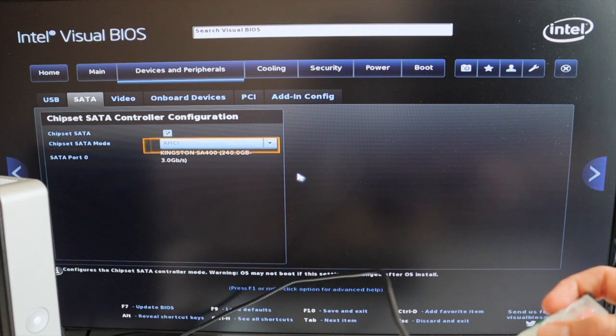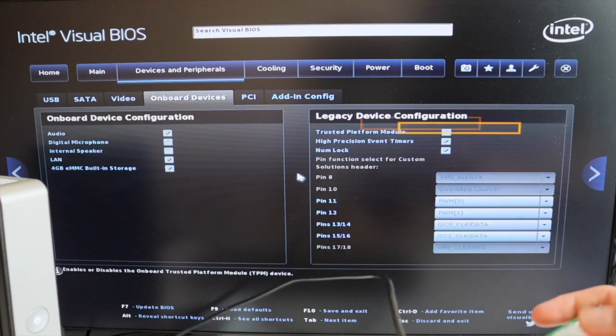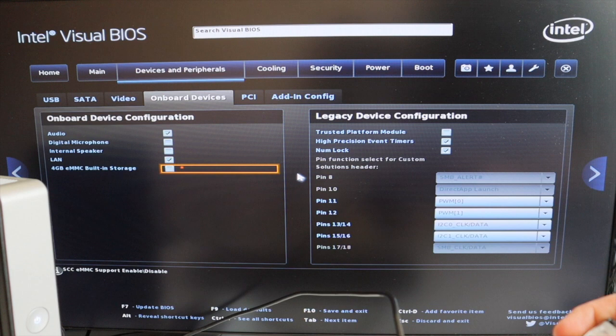Now I can proceed and install an operating system. As an open source enthusiast I'm going to put Linux on it. One more thing: it is recommended to update the BIOS of your Intel NUC. I have another video that I've just published on how to do it.